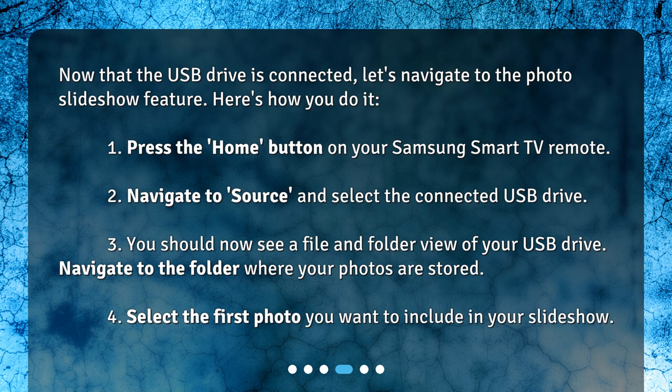You should now see a file and folder view of your USB drive. Navigate to the folder where your photos are stored, then select the first photo you want to include in your slideshow.